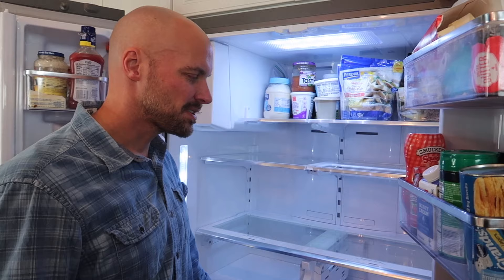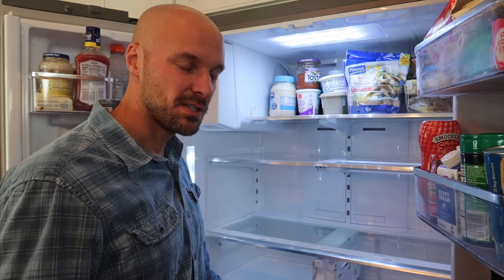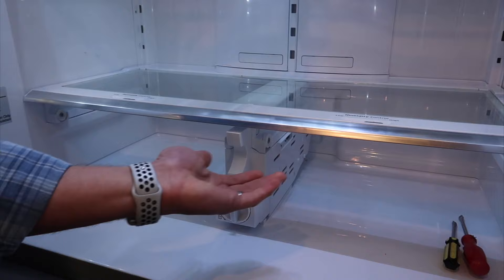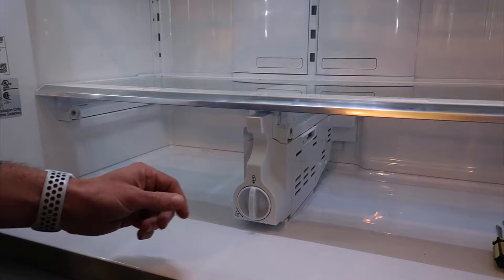Samsung isn't extremely clear about how to do this in their instructions. Sometimes just seeing a quick video will show you how to get it done much quicker and at the same time do it without breaking the fridge. You can see right now we already removed both of the drawers that fit below this. The drawers go on a separate track — they aren't really connected to this top piece at all.